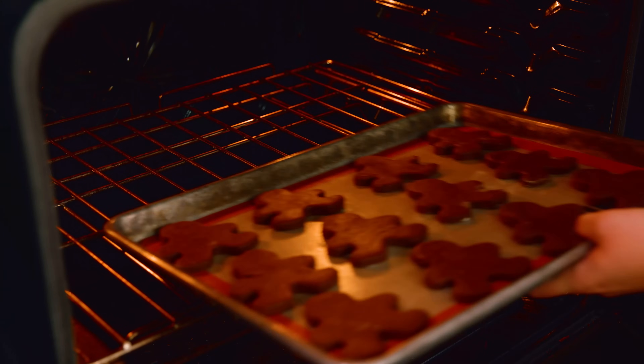Then we're gonna bake these in a 350 degree oven for 10 to 12 minutes. Let them cool on the pan for 2 minutes before transferring them to a wire rack to cool completely.